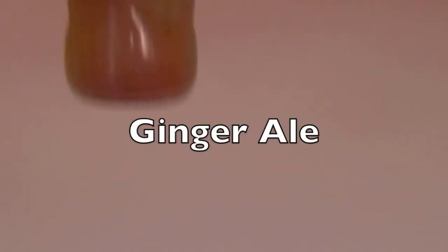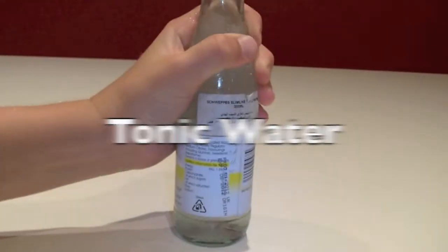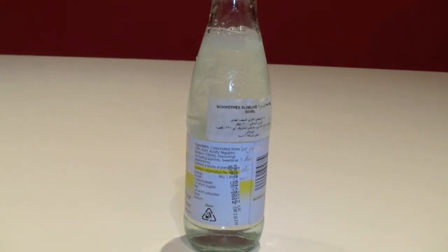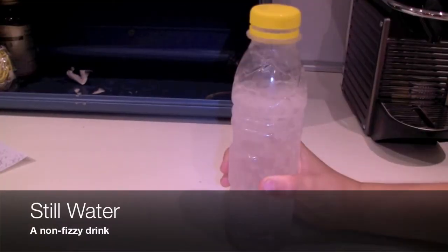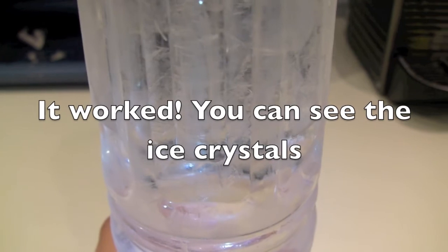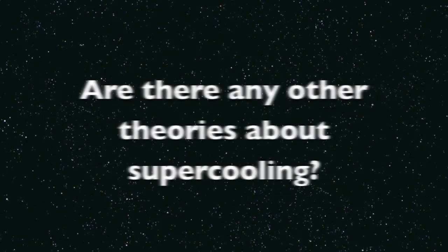You can do it with other drinks such as ginger ale and tonic water. Super cooling means that the liquid is just on the point of freezing. So when you give it a shock, the bubbles lower the temperature enough to make it freeze instantly.